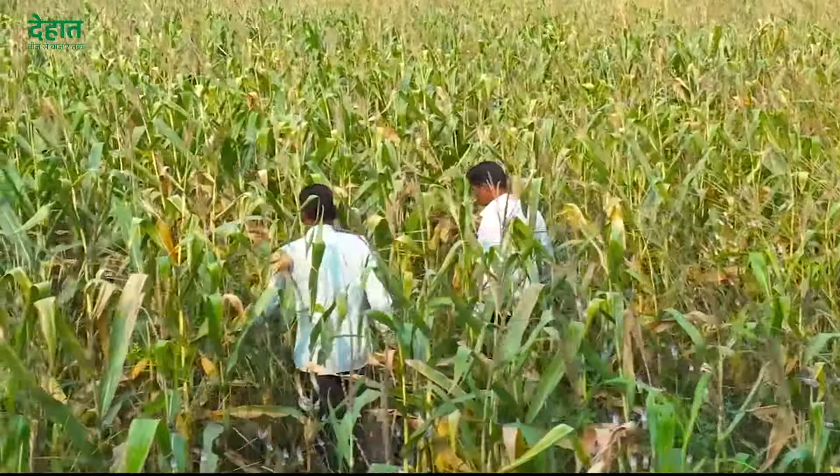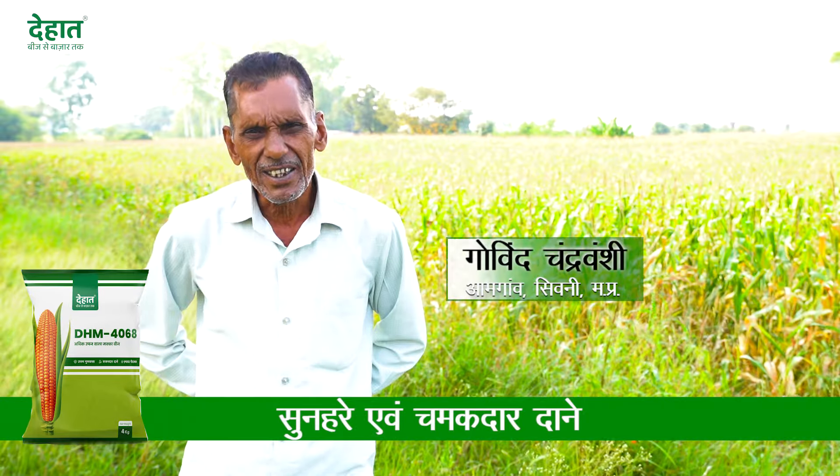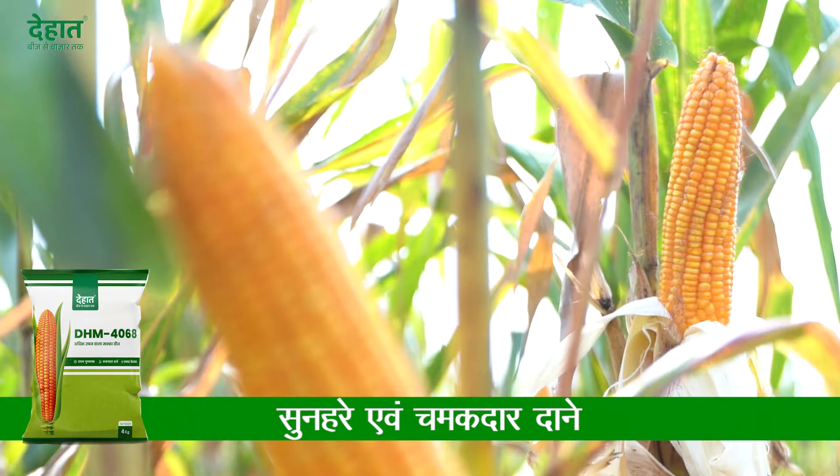The bottom of the range is also good. The bottom of the range is higher than the height of the ground. The size of the garden is not too small.